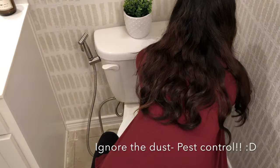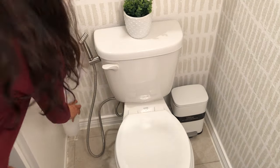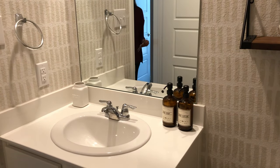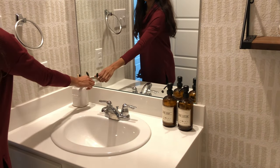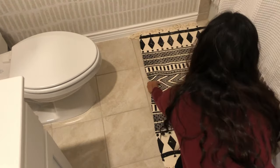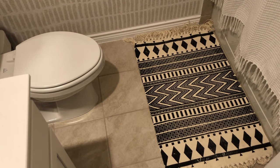I bought a cute mini trash can from HomeGoods — really liked the color and it matched my theme. The toilet bowl brush holder is from Michael's and says 'brush' on it. These biodegradable toothbrushes really went with my decor. I added a rug pad from Target and put the rug on top so my guests don't slip. And now it's time for the big reveal.